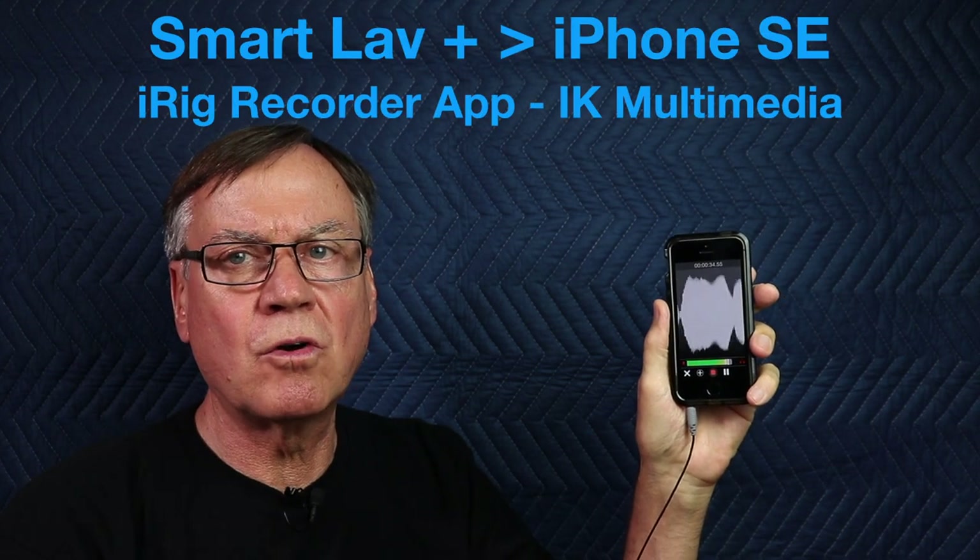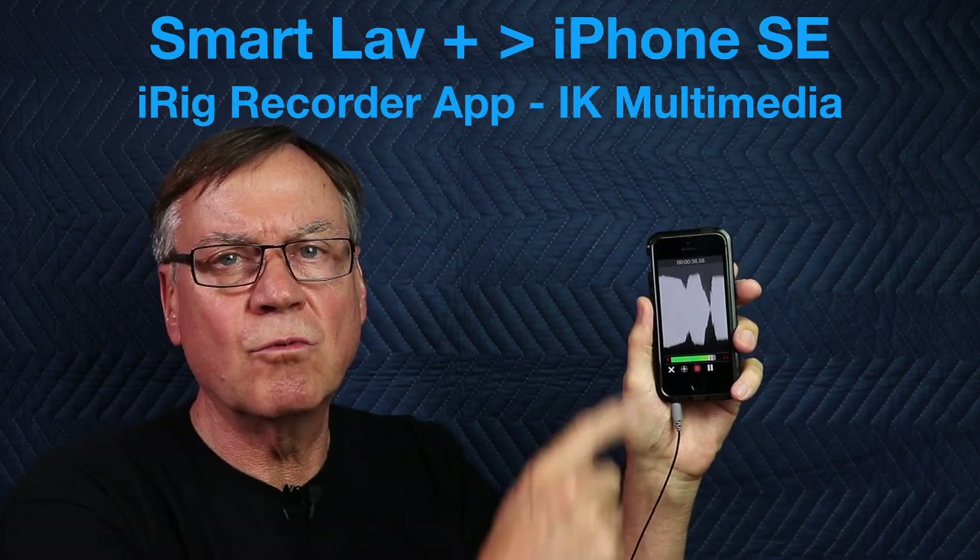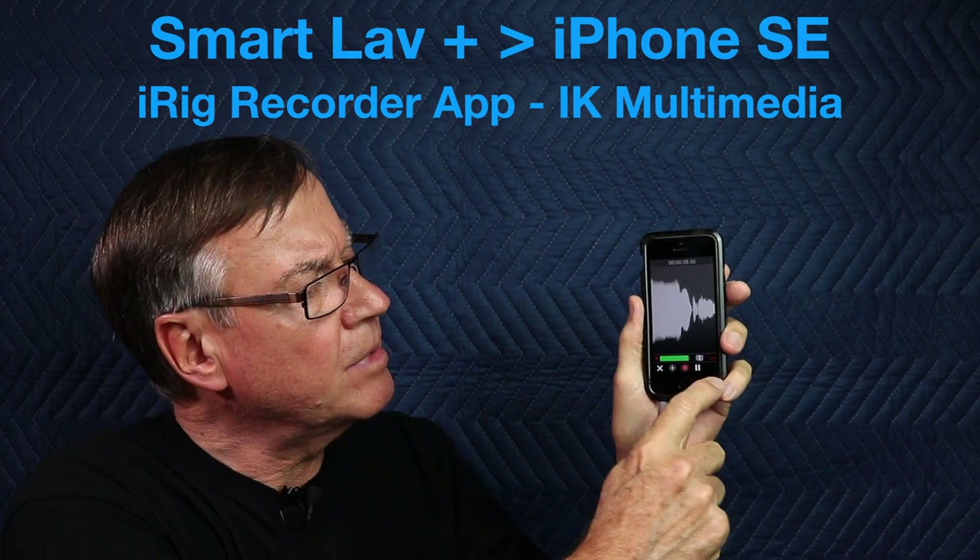Now I'm capturing audio using the SmartLav Plus and the iPhone using a different app — this is iRig Recorder. You can see that the waveforms are much more pronounced because one can control the audio input. I'm only using this because it's an application I'm familiar and comfortable with, and it's very easy to use.